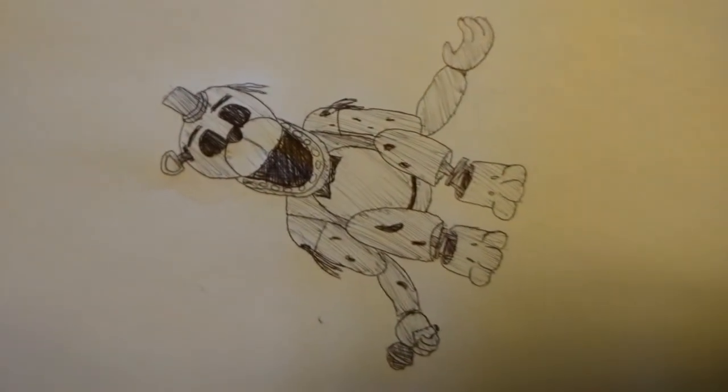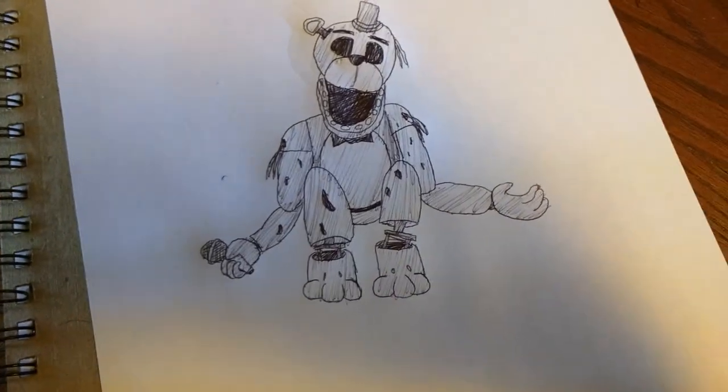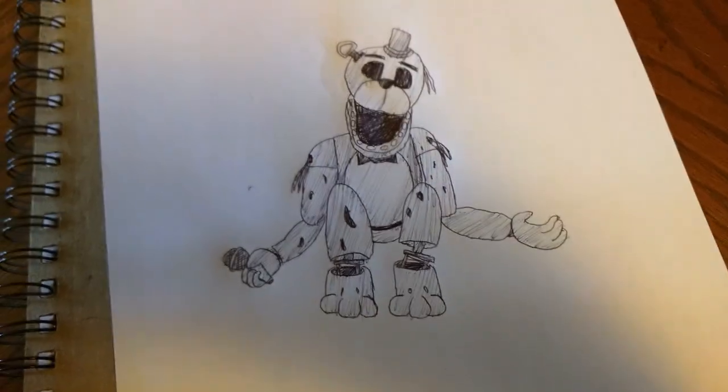And there we go! So guys, this is Golden Freddy 2.0 from Five Nights at Freddy's 2. Thank you guys so much for watching. Hit the like button, subscribe if you like it, and I will see you next time. Goodbye!